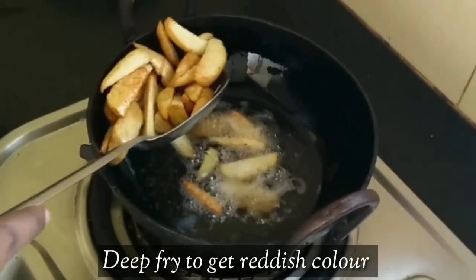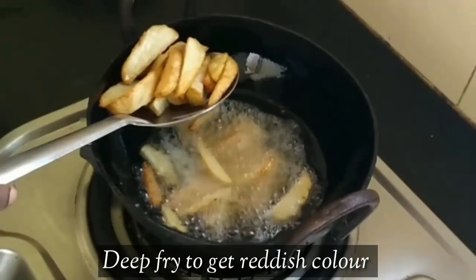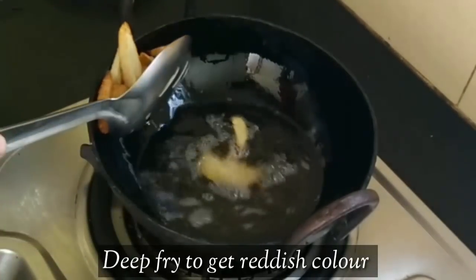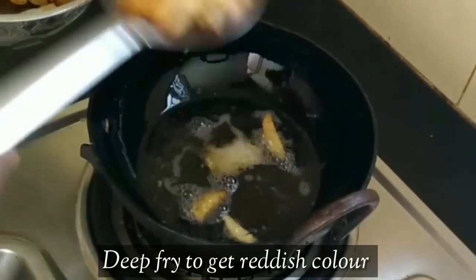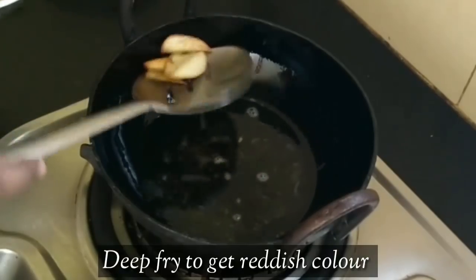We will put the pieces in the bottom. We will put the color on the top.